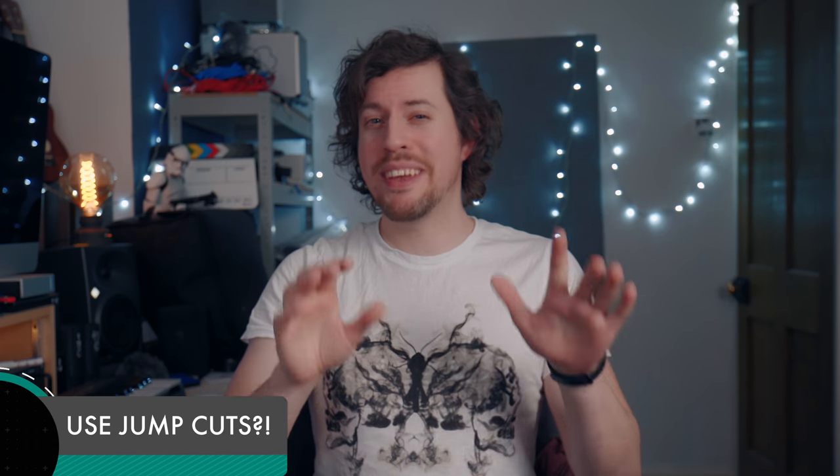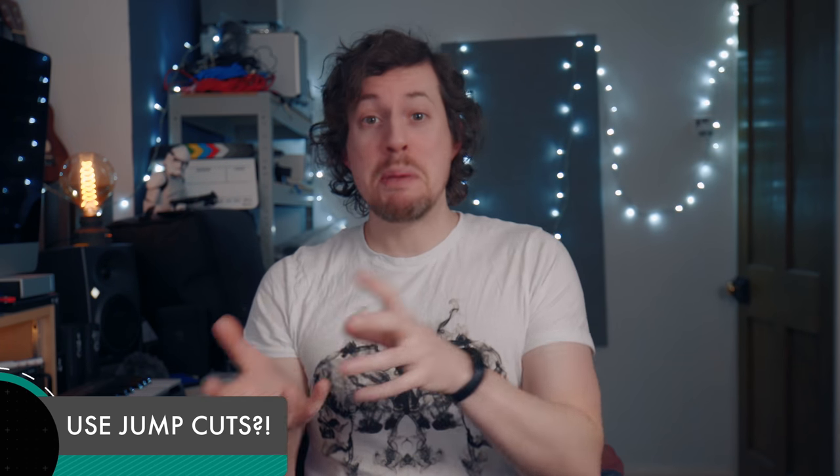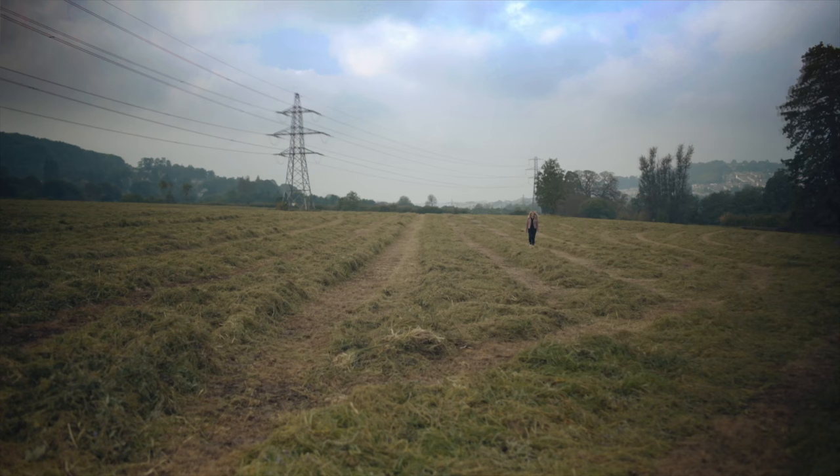Just to play devil's advocate a little — jump cuts can be powerful in some instances. I'd still say that they're inappropriate for most videography, but the jarring nature of a jump cut can add an unpredictable, surprising feel to your video. In this video I used jump cuts to list things that I liked about a product. I've also used jump cuts when editing music videos — you chop up the footage and sync it to the beat and it really works. Jump cuts definitely split the crowd, but whatever you decide — to jump cut or not to jump cut — make it deliberate and intentional.